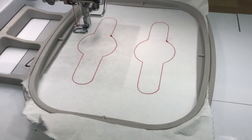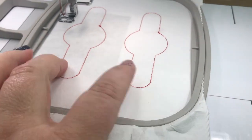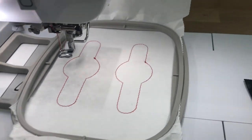There are your placement stitches. You need to get fabric that's big enough to cover those. I'm making two — this is two cord keepers — but you need enough fabric to go over that.